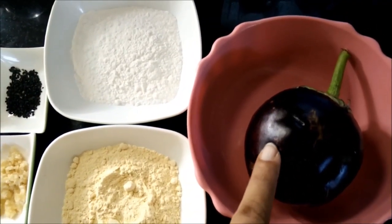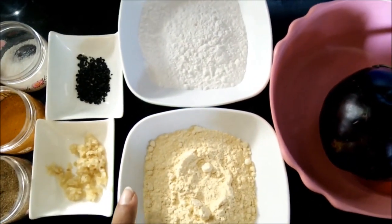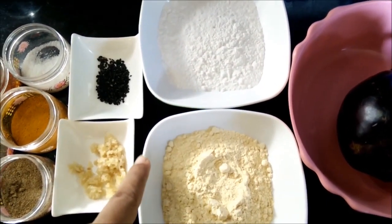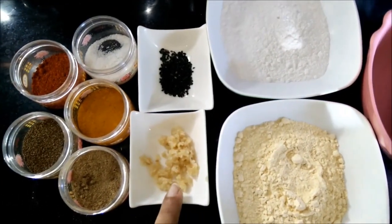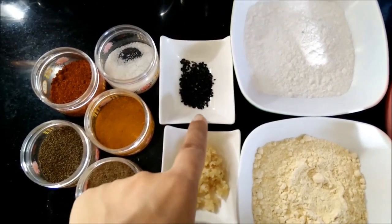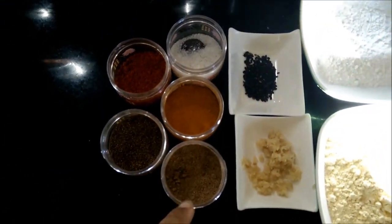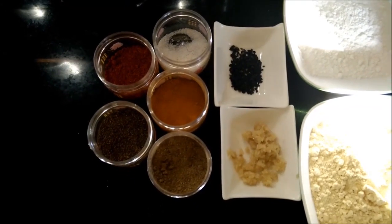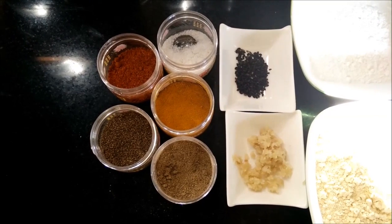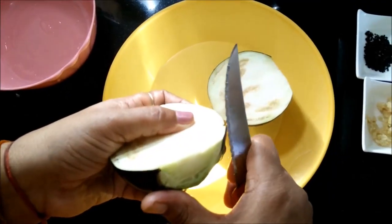The ingredients required are 1 piece of brinjal or eggplant, equal quantity of gram flour and rice flour, 1 teaspoon of crushed garlic, black sesame seeds or black till. Then you need chaat masala, salt, red chilli powder, turmeric powder, and ajwayan.